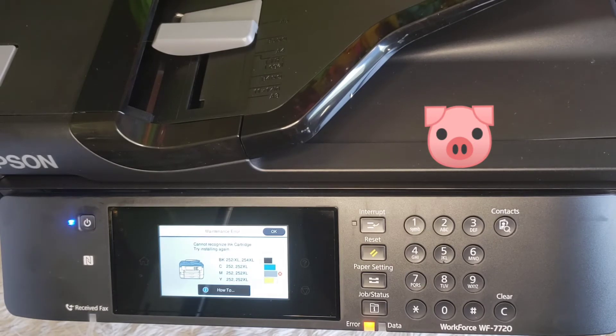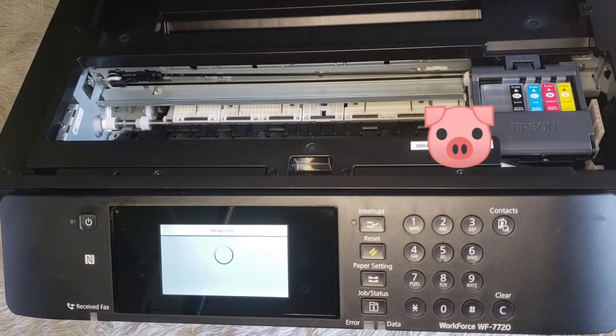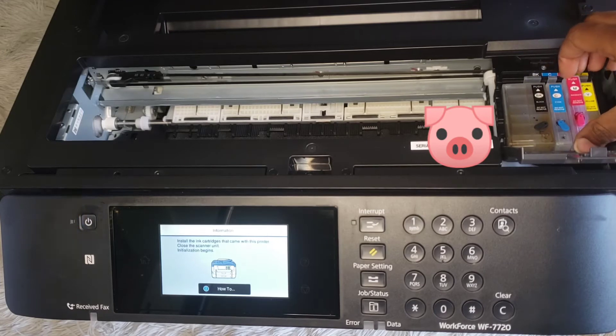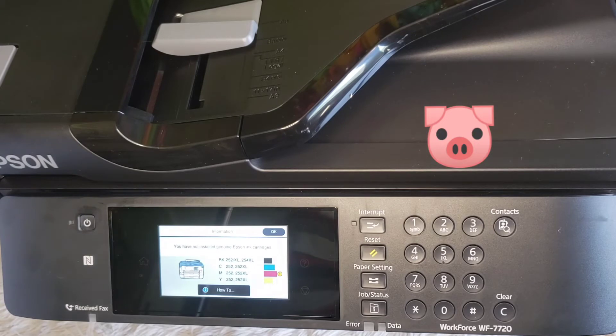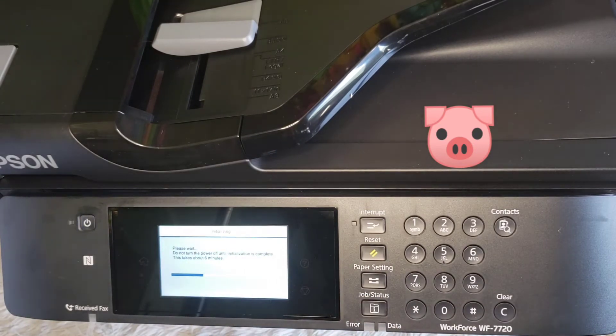Cannot recognize ink — try to install again, which is saying the magenta. So that's what we're going to do. Try it again, that's all you can do. This is what it will say: you have not installed genuine ink. You just press okay, proceed, yes, continue. And this will do this from time to time throughout the use of your machine for sublimation purposes.